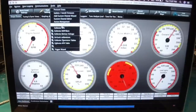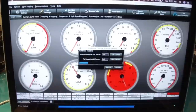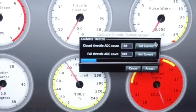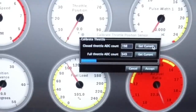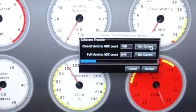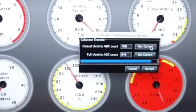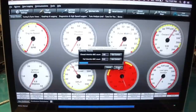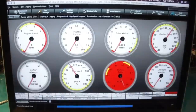Next we want to calibrate TPS. Click Get Current — what that does is get the current reading from the TPS at rest. Then step on the throttle and push all the way down, see how the blue bar moves, hold it, click Get Current. That's it — click Accept. That's about all we're going to need to get the car running.